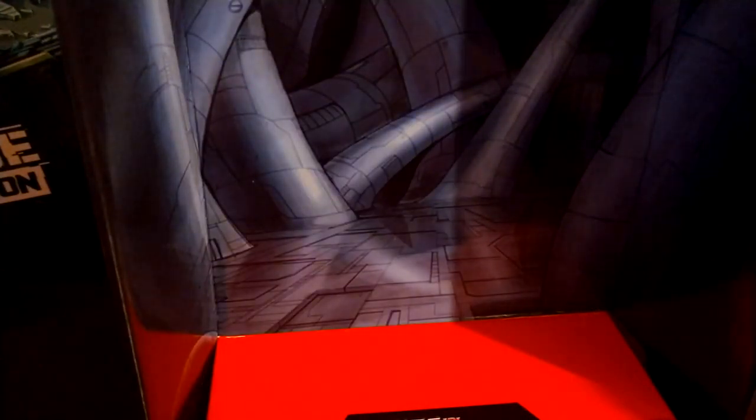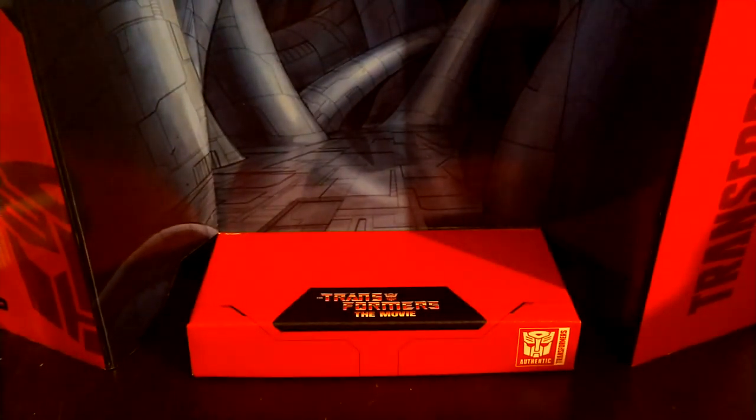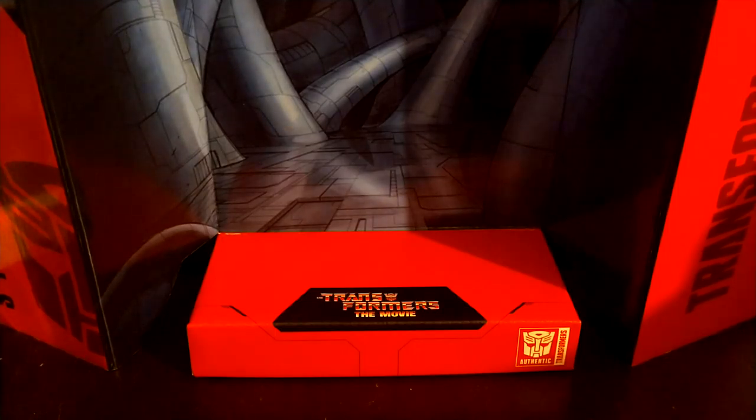In the background of the box we have this really nice image of when Hot Rod lit our darkest hour. It's as simple as that.